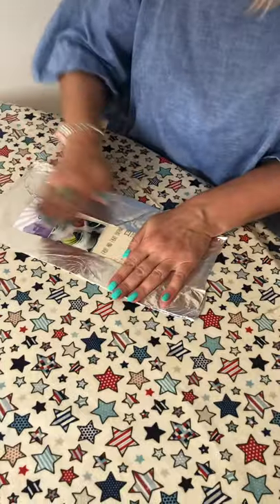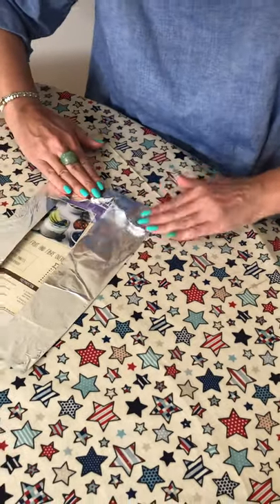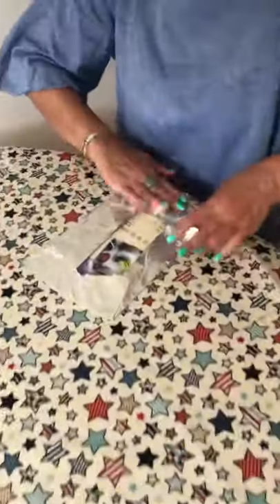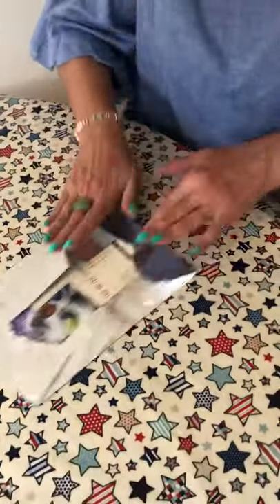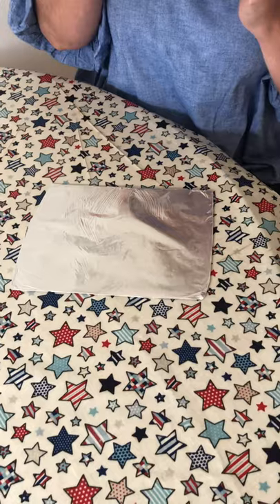Like so. And then like this, and then this side. So it's really flat and tight, so when you turn it round it's like that, okay?